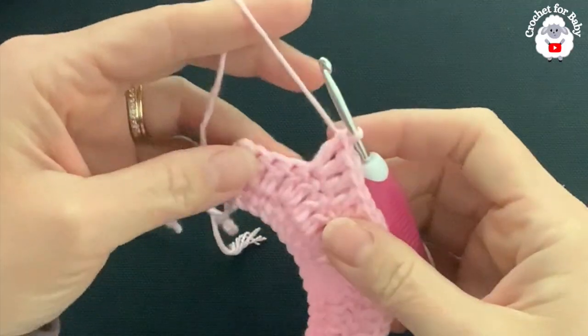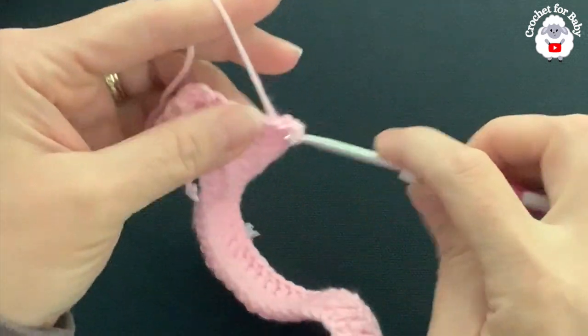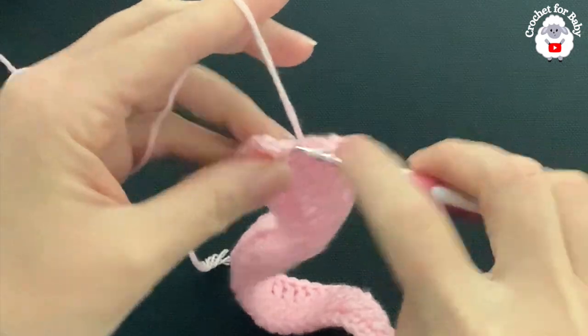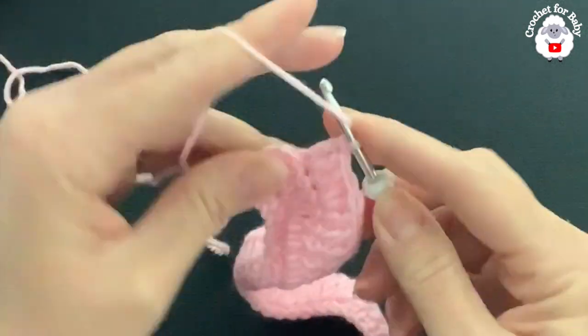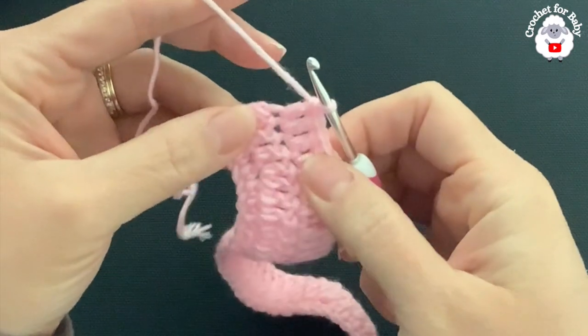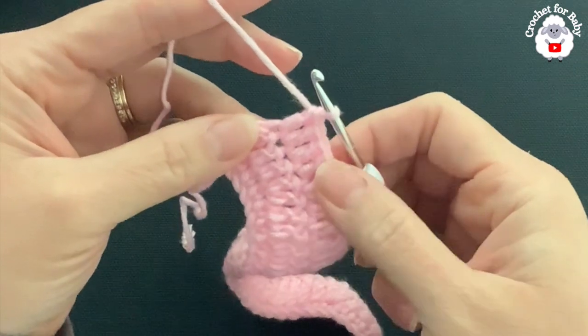At the end of this third row I have four double crochets left — on top of these four I'm just going to make one double crochet each. At the end of this row you should have a total of 76 double crochets.